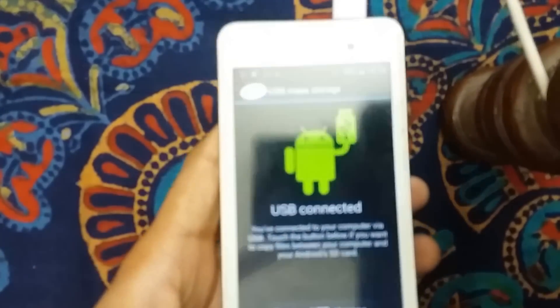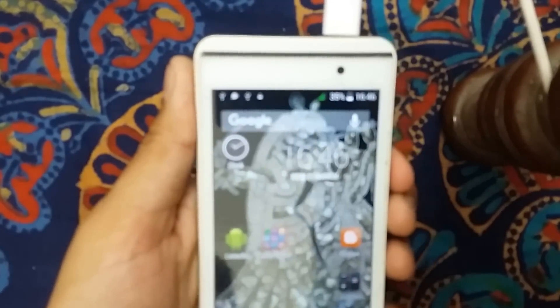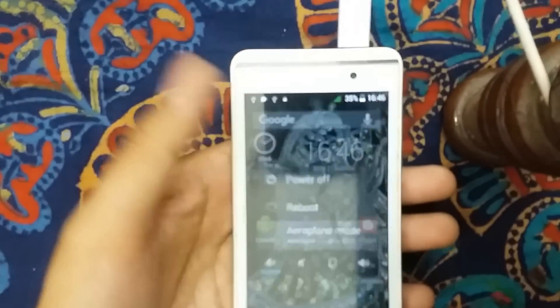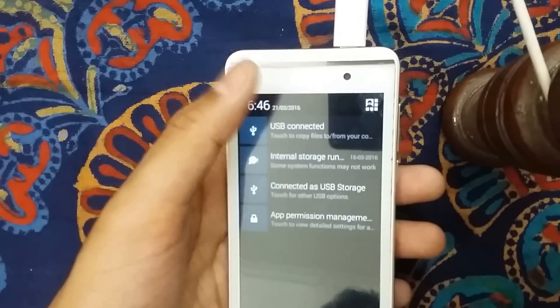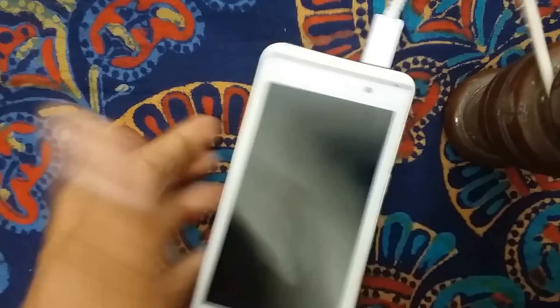Also, release your Wi-Fi and data connection from your smartphone. One more thing — if you want really faster charging, switch it to flight mode. Flight mode is the best way to keep your smartphone charging faster.